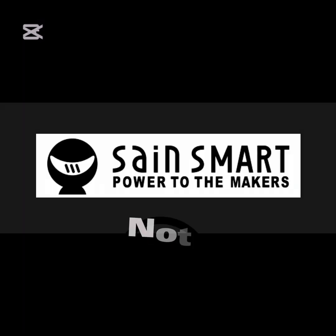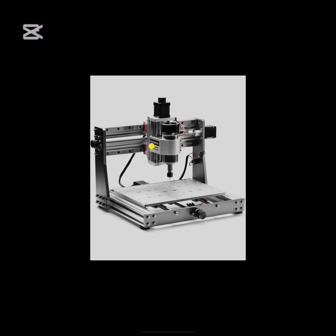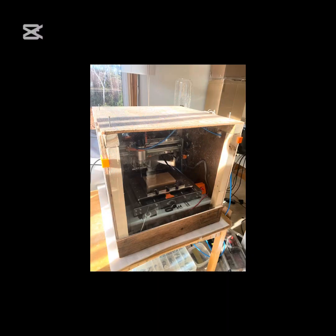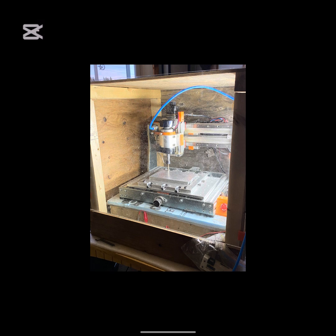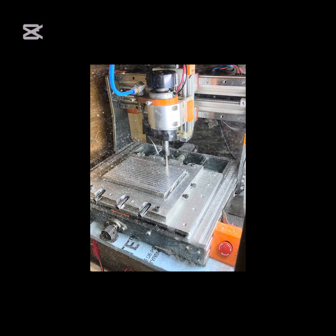I just wanted to talk a little bit about what you can do with this CNC mill that SainSmart makes. I bought this 3020 Pro Max version 1 a few years ago, and in the last year and a half I've been able to do quite a bit — taught myself how to mill, never owned a CNC mill before this, and look what I've done.